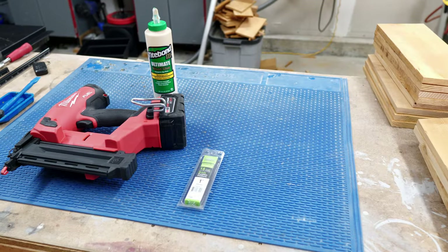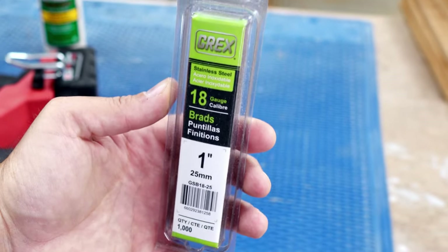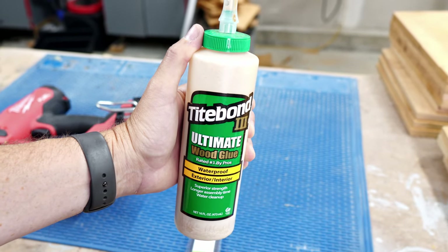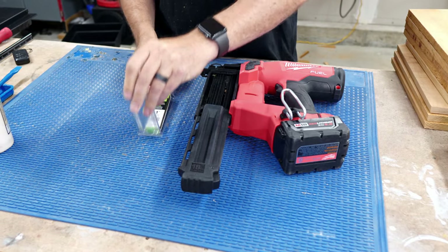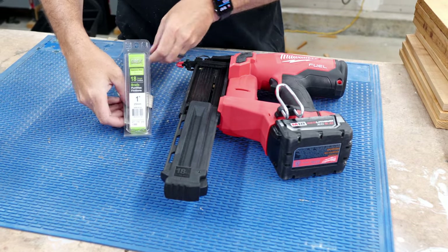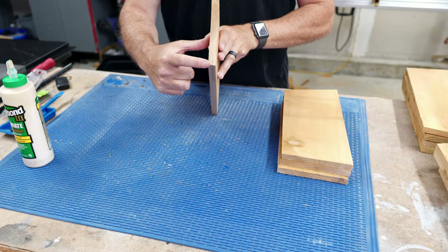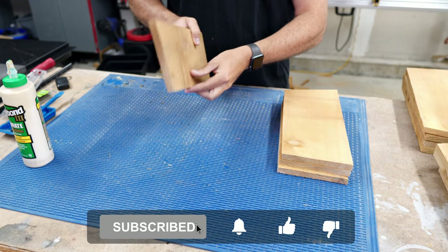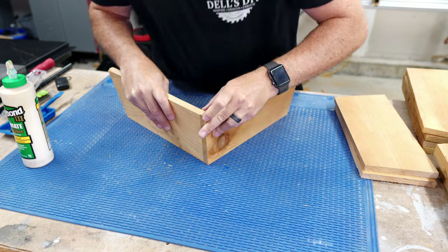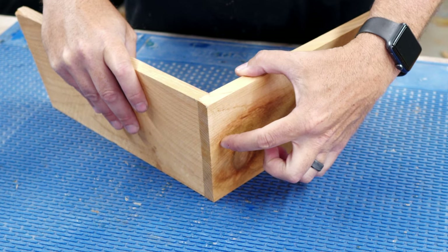The entire planter is assembled using brad nails and wood glue. The nails should be stainless steel so they don't rust, and you'll want an exterior wood glue like Titebond 3, which I'm using. The stainless steel brad nails were kind of hard to find in local stores, but I have linked to them on Amazon in the description below. I start with assembling the bottom layer, making sure the beveled edge is flat on the surface with the top side angled out. Simple butt joints are used with glue and brad nails as fasteners.